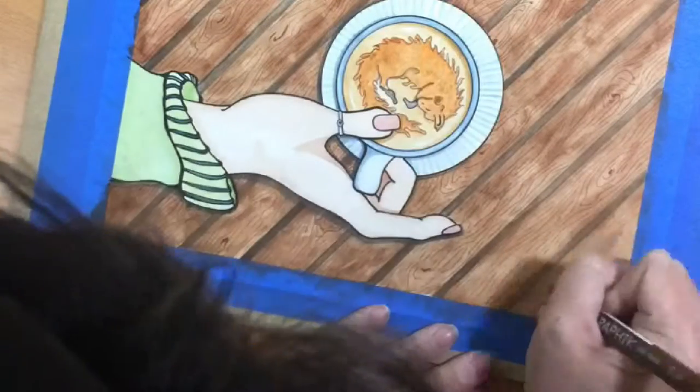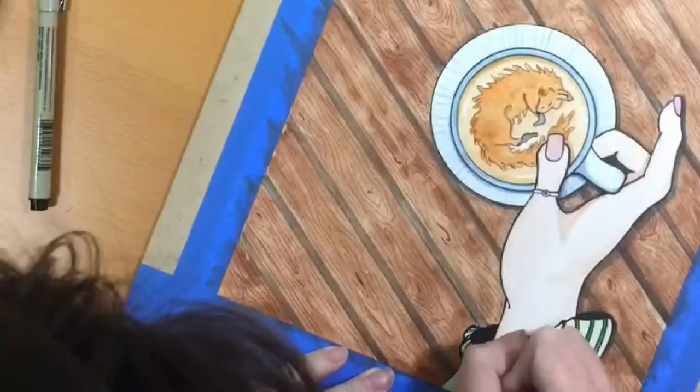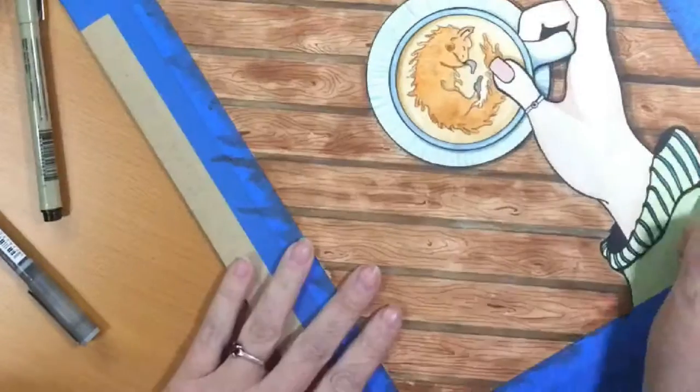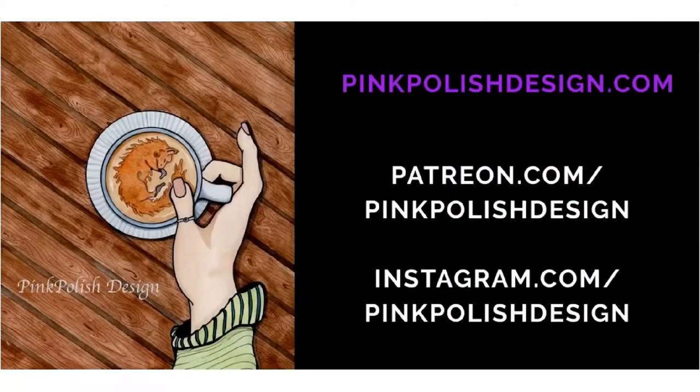This is the wood grain technique I talked about — you'll see me do it more than once as I play around with it for this illustration. Thanks for hanging in this long with me. This illustration is wrapping up, so you can find prints and the original at pinkpolishdesign.com. Take a moment to follow me on Instagram under pinkpolishdesign for daily pieces and more content that doesn't make it to this channel. If you liked this video, click like and subscribe to see more content posted weekly. Have a great week and see you next video!